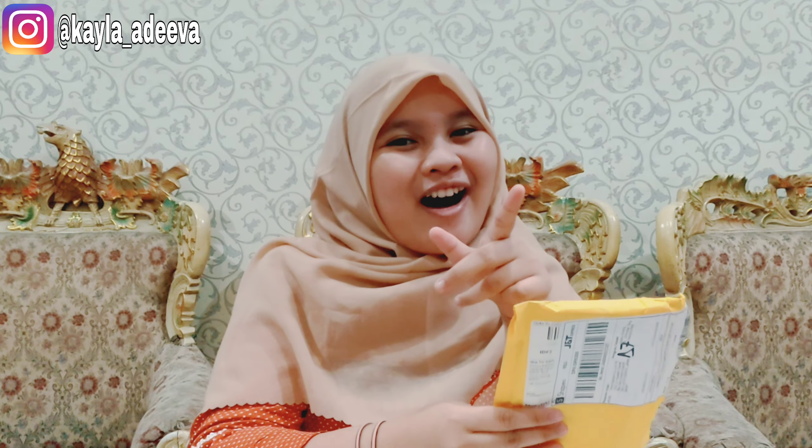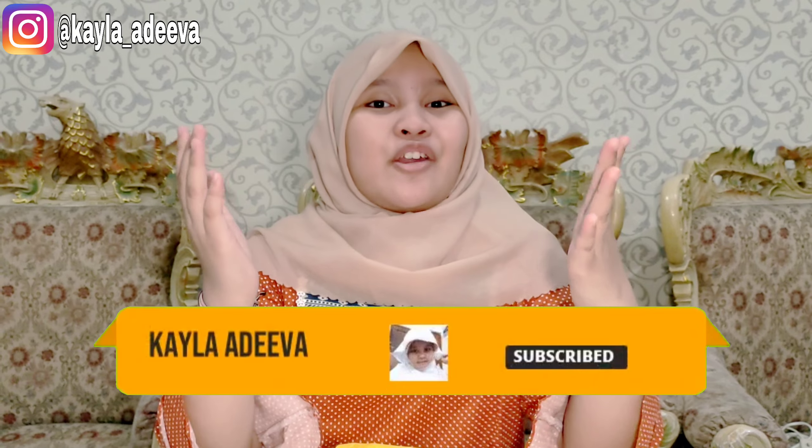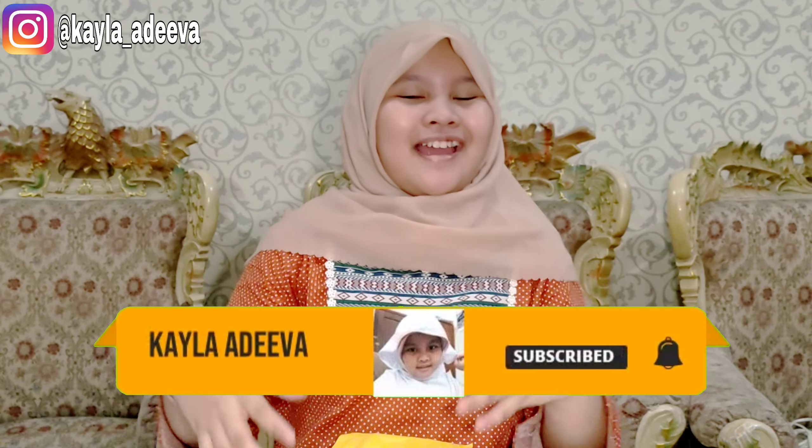Ini dia, mau tau apa? Yuk, mari kita buka. Oh iya teman-teman, sebelum itu jangan lupa subscribe, nyalakan loncengnya, like, comment, and share ya. Oke, yuk kita buka ya teman-teman.